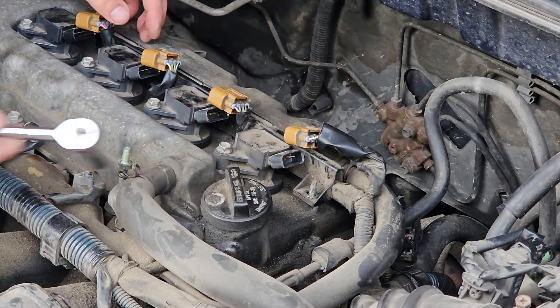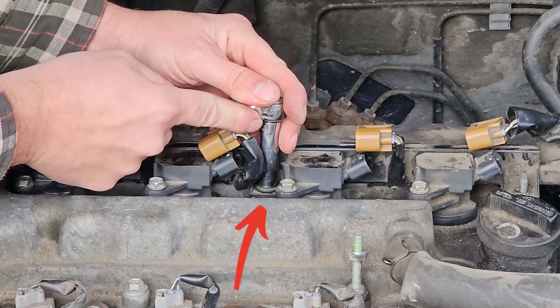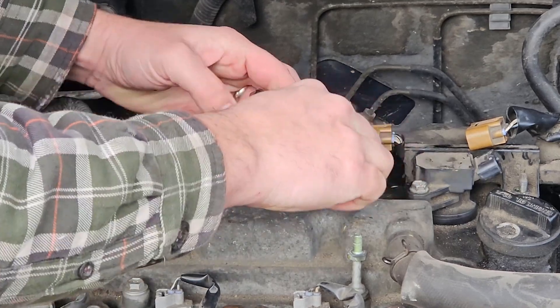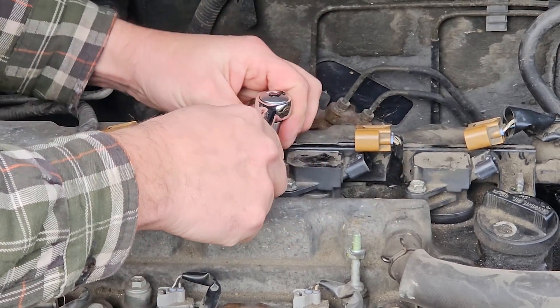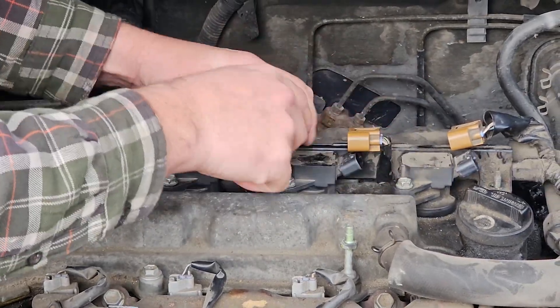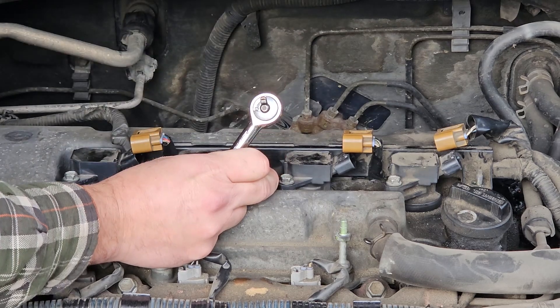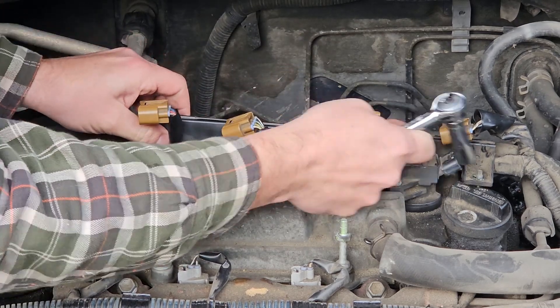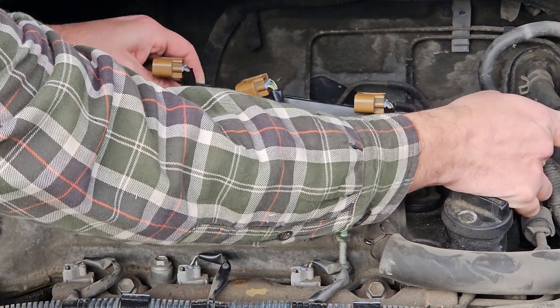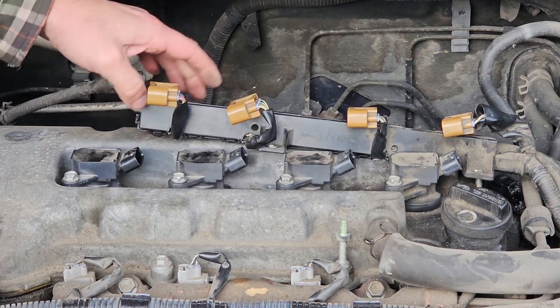Put your nut safely to the side. The other one is in between cylinders two and three — that one's a bolt instead of just a nut. And you can carefully move that harness out of the way. If you really want to get it looser, there are some things holding on that too.